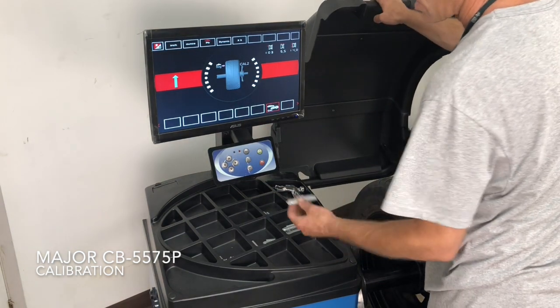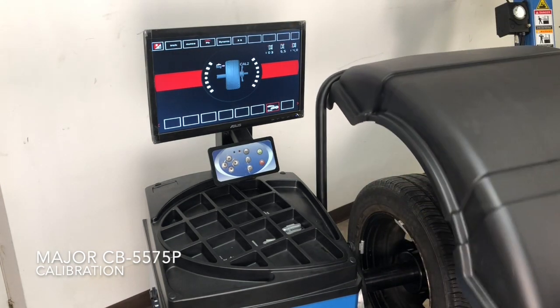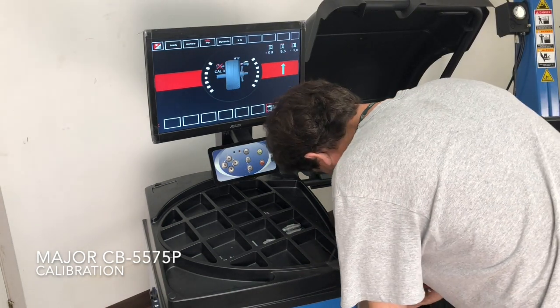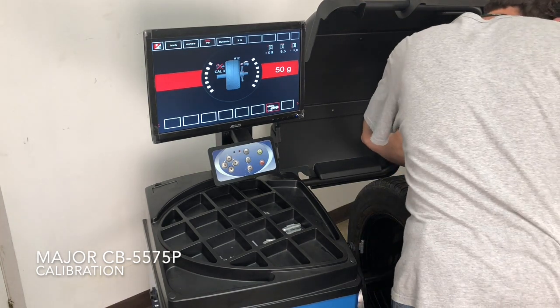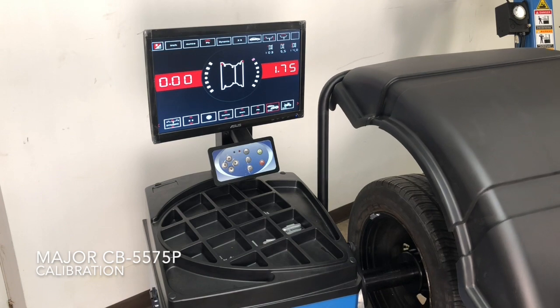Now it'll show you where to put the calibration weight that came with the machine. Then it shows you to remove it from the inside and move it to the outside where it shows. And that's it — you're done.